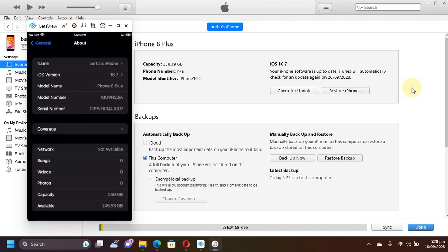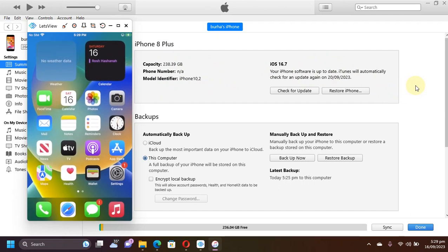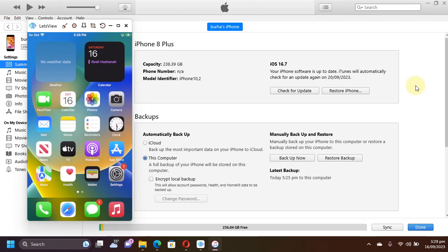As you can see on my iPhone 8 Plus, I am on iOS 16.7, and you can see it also in iTunes. The method shown in this video is completely free and legit. This method will work without a bootable USB to run PaleLinks, will work natively on Windows, and supports both rootless and rootful.